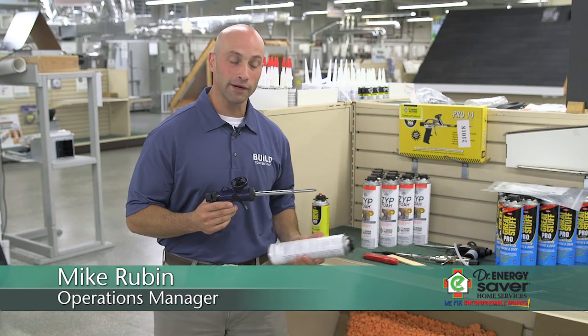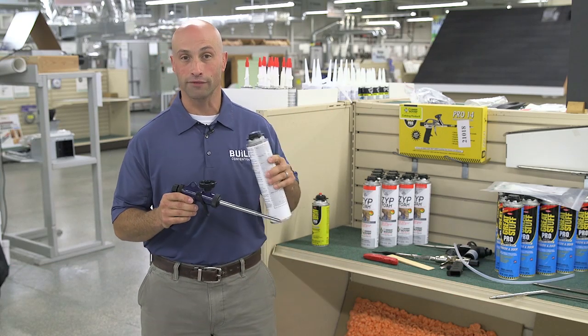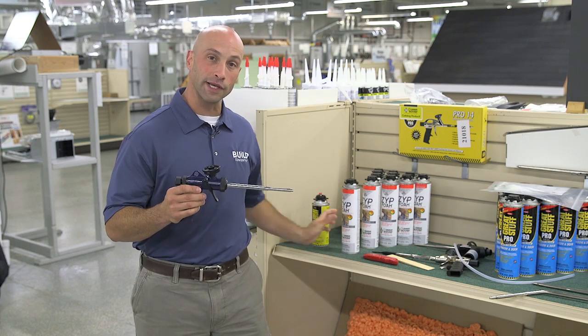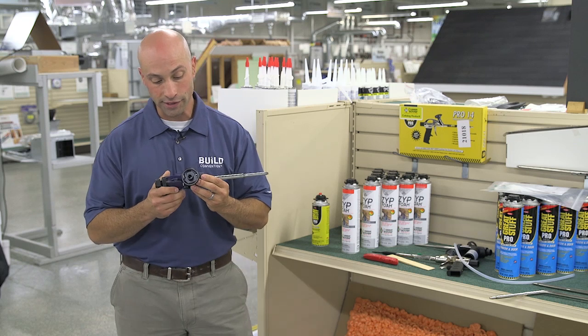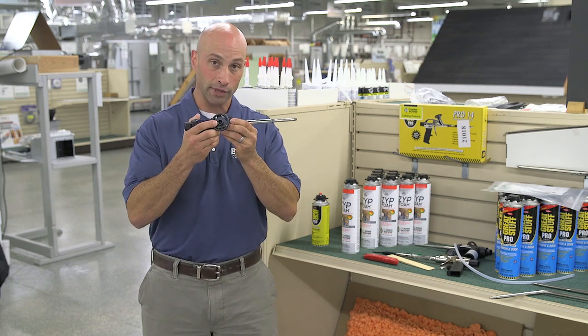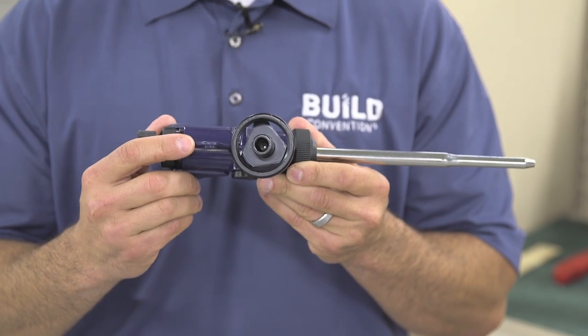The first important point to remember is that once you put a can of foam onto your gun, you want to make sure there's always a can on the gun. Even if it's empty, leave it on there until you're ready to put on a fresh can. The reason is that the can is your air block for the hole — if air gets in, it's going to cure the foam in your barrel.